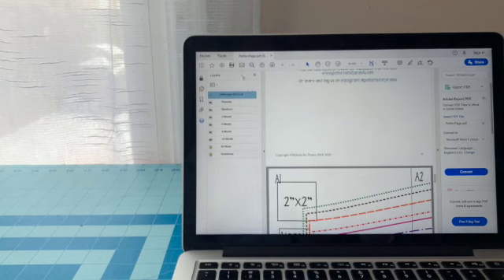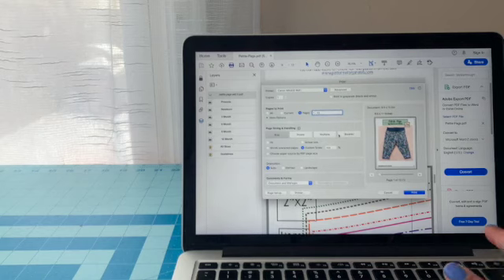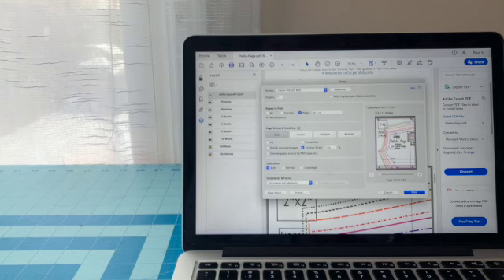So you'll go here and print your pages. Make sure that you're only printing the pages that you need — we're going to need 10 through 13. Make sure that what you're printing contains only the pages with the patterns, and make sure that it's at the scale of 100 percent, and then you'll print.